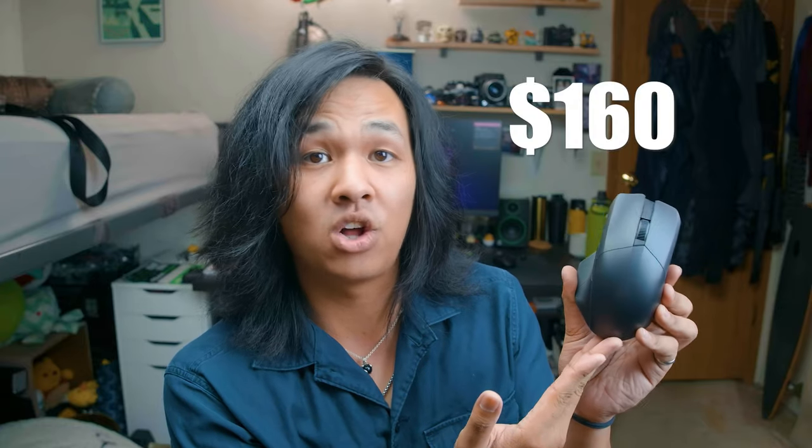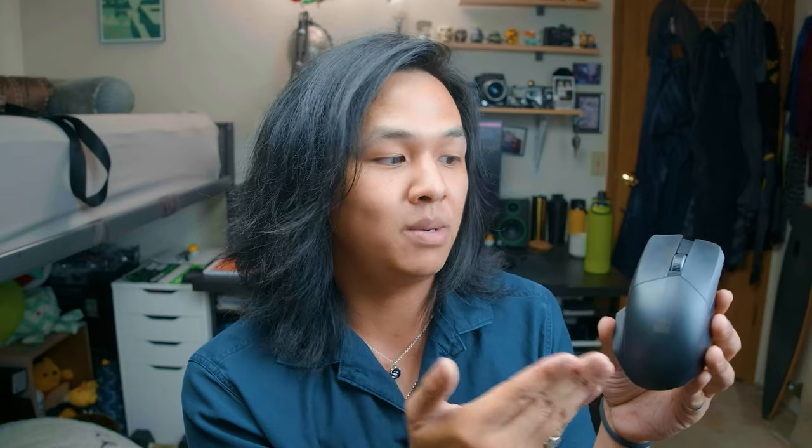The biggest con — at least the one a lot of you will think is biggest — is the price. It comes in at a steep $160 brand new. That's a lot of money to slap down on a mouse, but it does pack a lot of features and has extreme longevity. So when deciding whether this is worth it, you really have to figure out whether those features and the longevity from hot-swappable switches justify the cost. For many it might be a no, but if you're in love with the shape and design, that $160 might just be worth it.